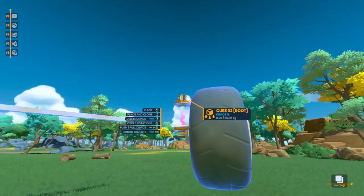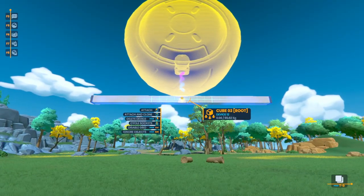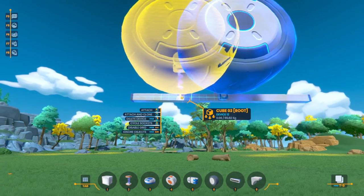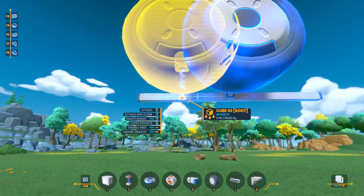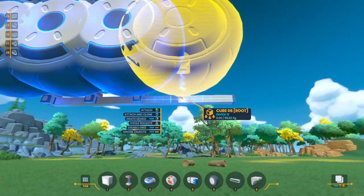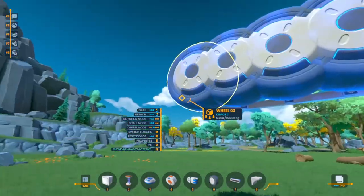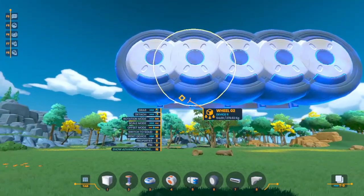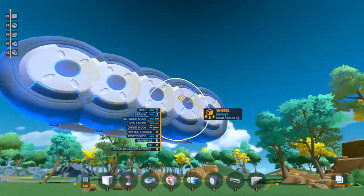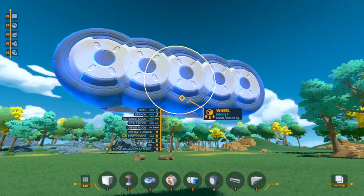The next step: we're going to grab this entire module — this wheel setup — and attach it here. If I middle-click it will place and clone the part, so now I can place more than one. I'm going to place two more over here and two more over here. The wheels are overlapping — they do have full collision with everything else but themselves. There's no collision with the device you're building, so that allows you to overlap stuff in all kinds of ways.